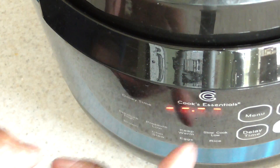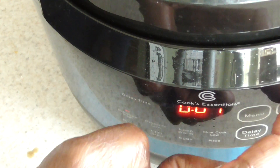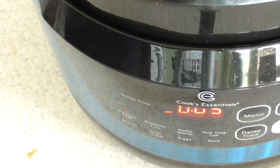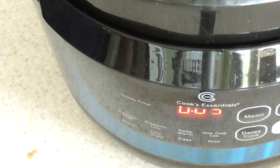Let's see if I remember this menu. There we go — menu, we want pressure high, hit adjust, five minutes, start. BAM. And make sure your valve is on pressure.